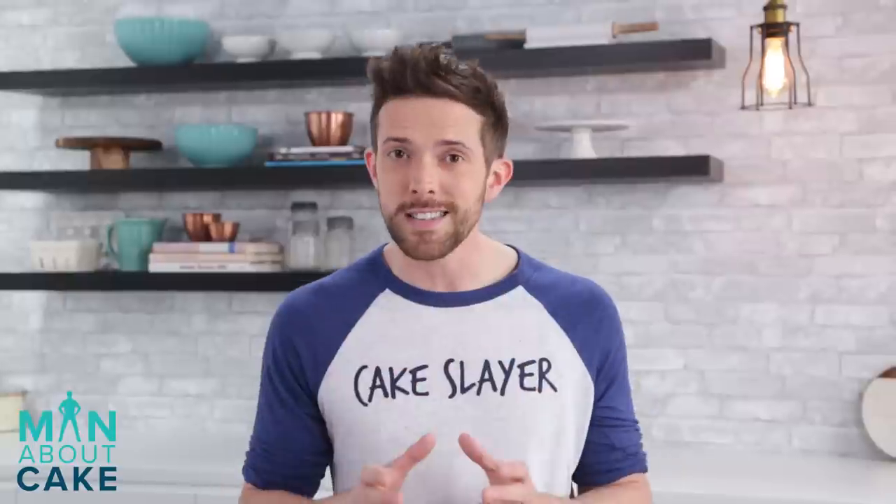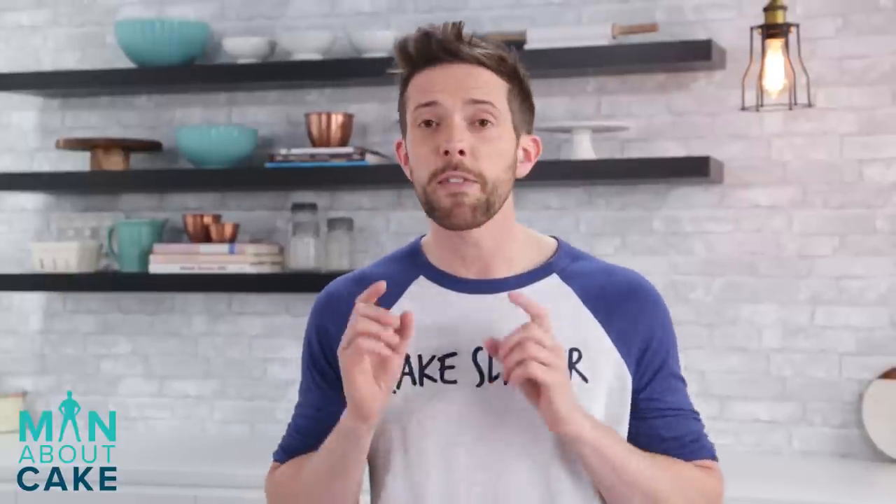Let's get started building our chocolate cakes. We're actually going to do a three-tiered cake. I'm going to do a nine-inch round, a six-inch round, and a three-inch round. By the way, if you want these recipes, you can click the i at the top of this video, or all the recipes are in the description.